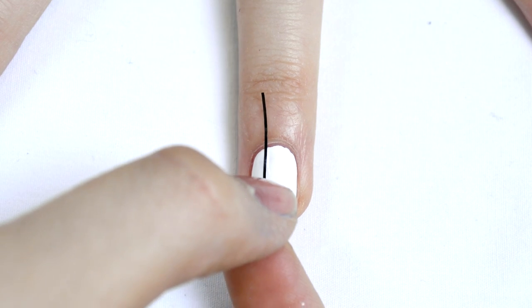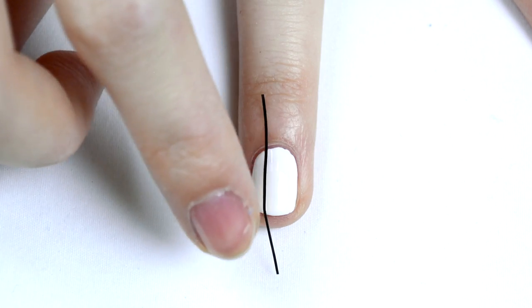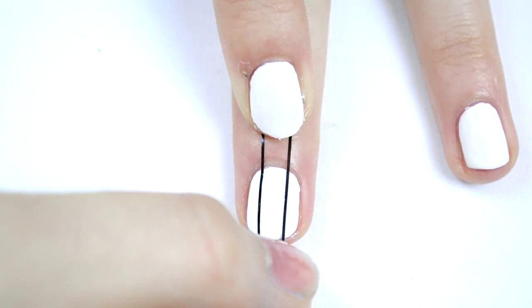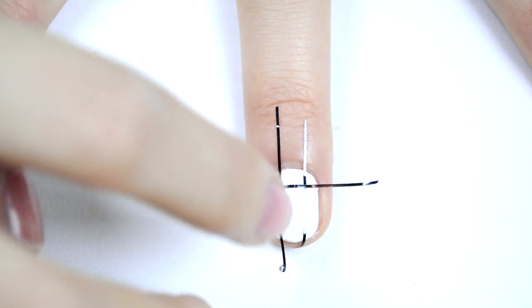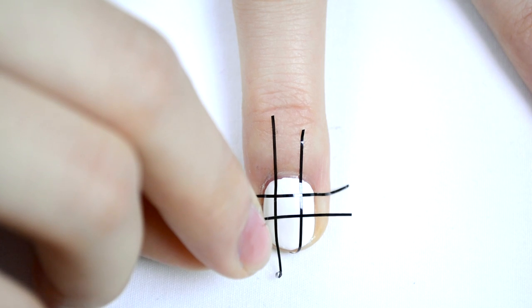All you have to do is cut out some pieces of striping tape and place them on your nail in the formation of a grid. I found that two vertical stripes and three horizontal stripes look the best on my nail shape, so that's what I did on all of my nails. Once you have all of your striping tape down, make sure to pat it down really nicely so that you don't have any bubbles.